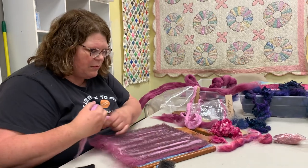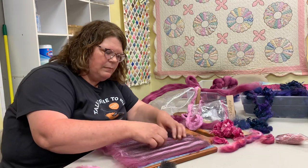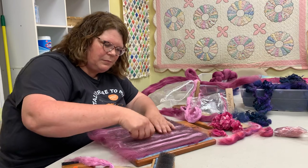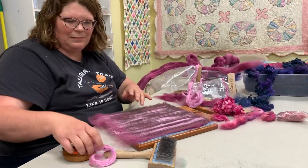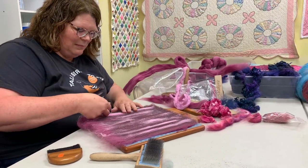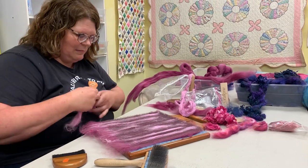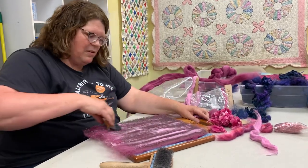You definitely have to pre-draft with this — it depends how much you want to pull on the fiber. If you don't want to pull, you pre-draft it all the way and let the wheel do it. I have a drum carder but I used it only once because I didn't know how to clean it or get my fiber off. But she showed us how to do that.